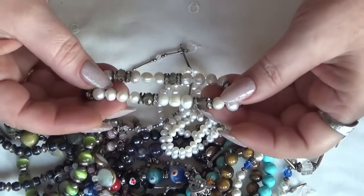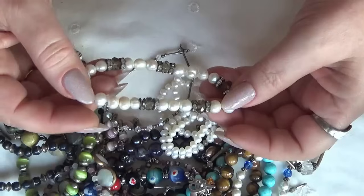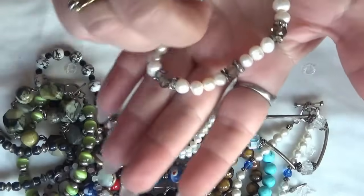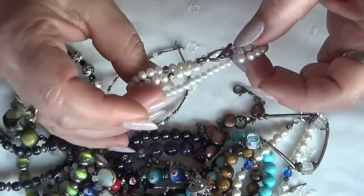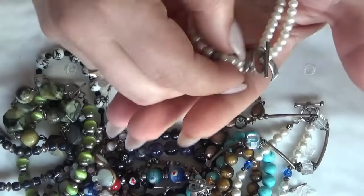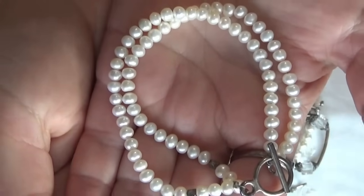Another stretchy one with pearls and some rondelles. This is beautiful too — look at the pearls — with a toggle clasp, sterling silver, and freshwater pearls, two strands.